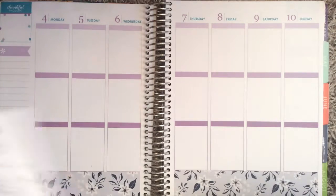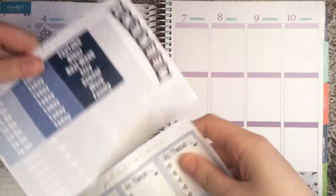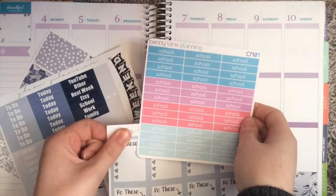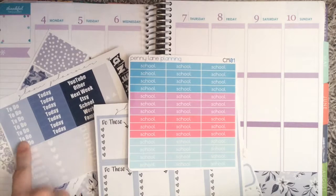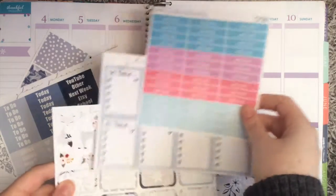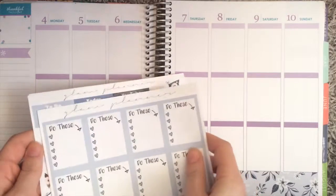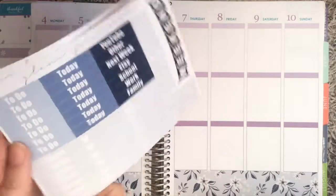My biggest dilemma is the 'do these' boxes because I don't know if I want to put the to-do headers over them since it's kind of redundant. I thought about bringing in school headers from Penny Lane Planning and putting school over the 'do these.' But then if I have tasks that aren't school-related, she doesn't have any other heart checklists. So I think I'll start using school headers next week and just put the to-do over the do-these for now.